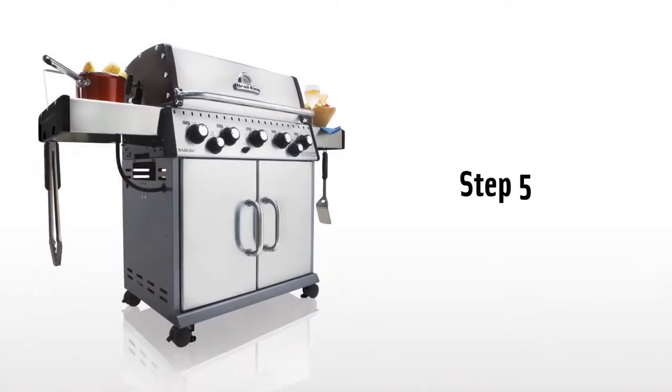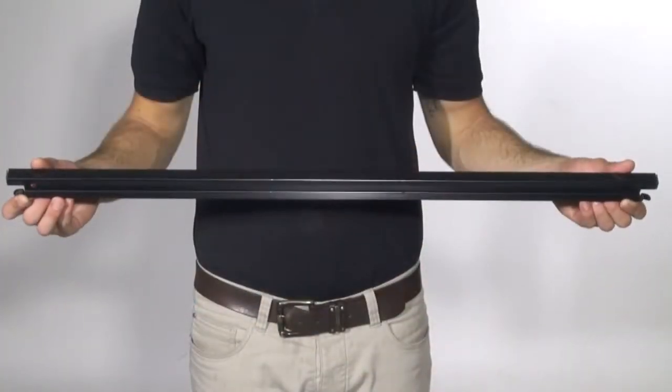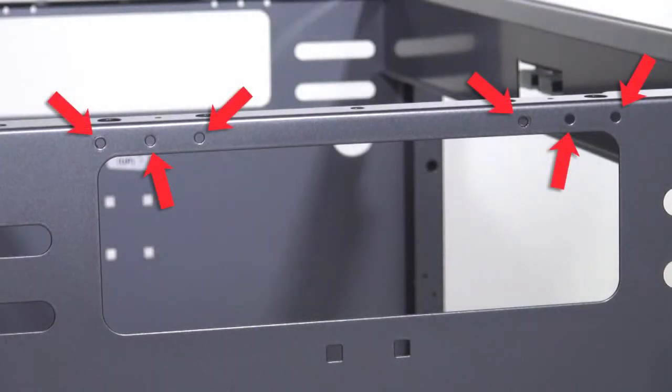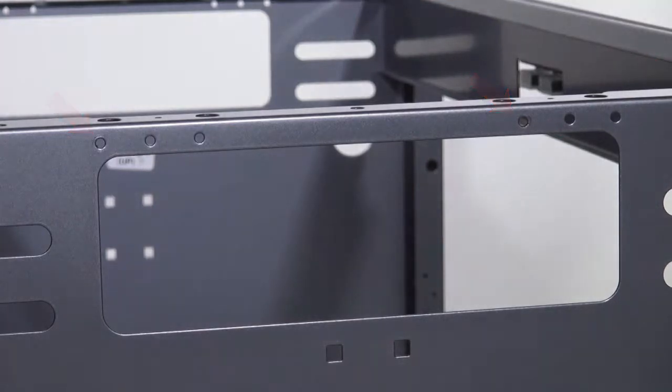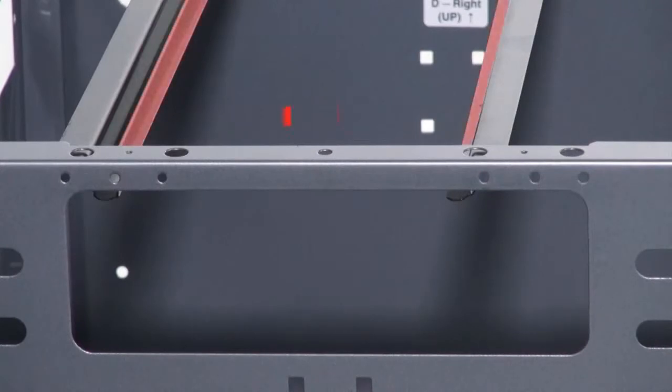Step 5. Using the four pointed screws, install the grease rail system. Each panel has two sets of three screw holes for mounting. On this model, mount each screw in the third hole closest to the rear of the cabinet. Before mounting, please make sure both grease rails are facing each other — this will hold the grease tray.